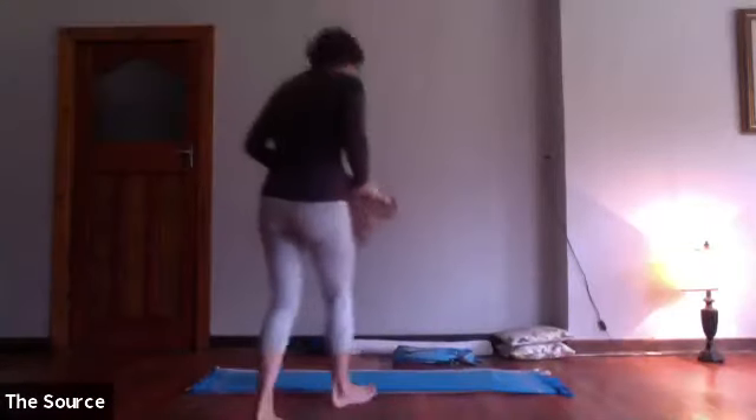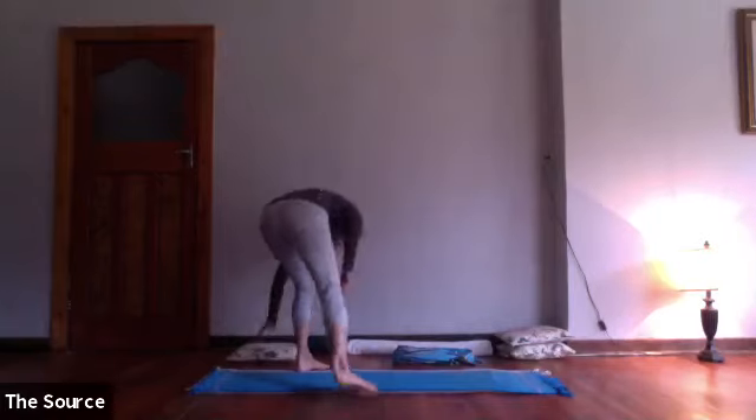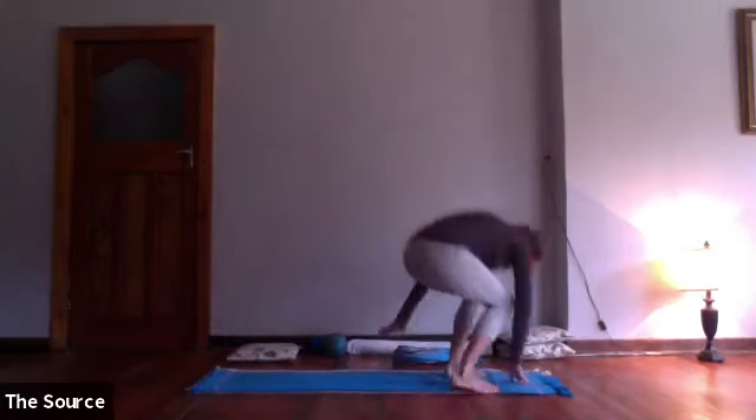Okay, so Day 10 of our second series, and it's going to be a little bit more of a stretch-based class. Just make sure you've got your mat laid out, your sarong, and your pillows or whatever supports you actually need. Have them on hand, and we're going to start lying on our backs.